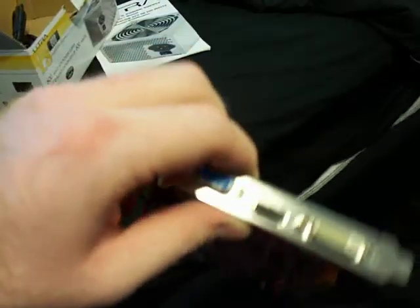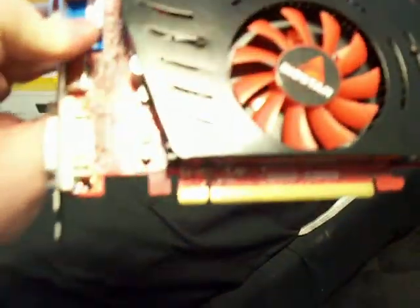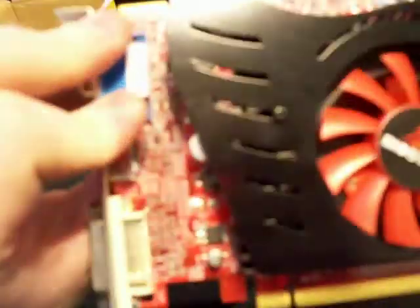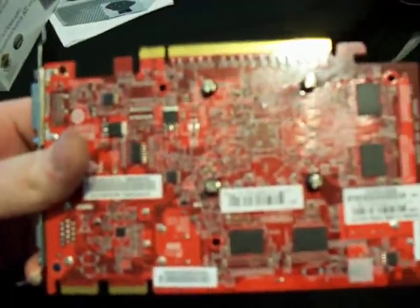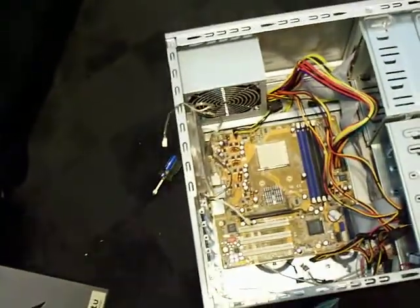It's got DVI, VGA, and HDMI on it, and it's PCI Express X16 2.0. Supposedly this will work in a 1.1 or 1.0 slot — I don't know for sure. We're going to try it because this board is 1.1, I think.